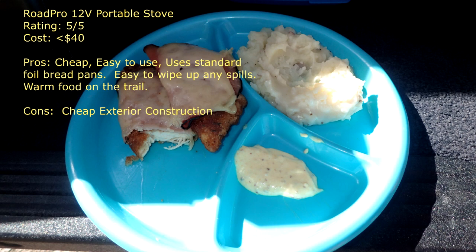Despite its cheap exterior build, I still rate the Road Pro 12V Portable Stove a solid 5 out of 5. It was cheap to purchase, easy to use, and consistently delivers tasty hot food on the trail — and in the end, that's all that matters.